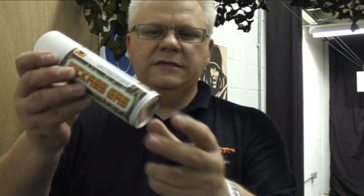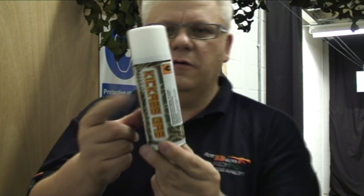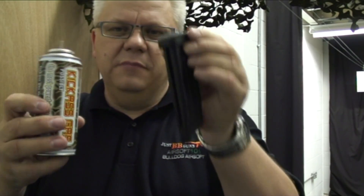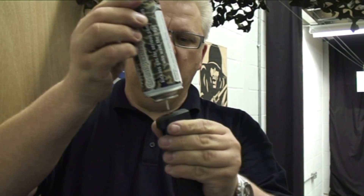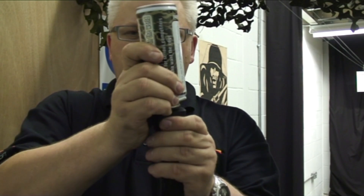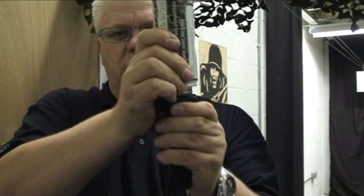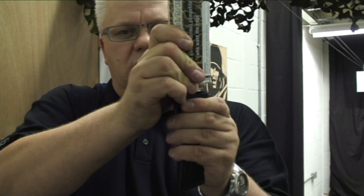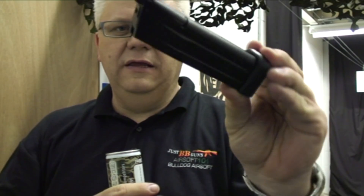Once you've taken your magazine out of the gun, simply get your gas. There are lots of different gases on the market — I quite like the Kick Ass gas, but any good quality green gas will do the job. Simply turn your magazine upside down — it must be upside down — then turn your gas canister upside down and push down a couple of times. You'll hear it go in. Very good quality mags — you can hear there's no leakage at all.